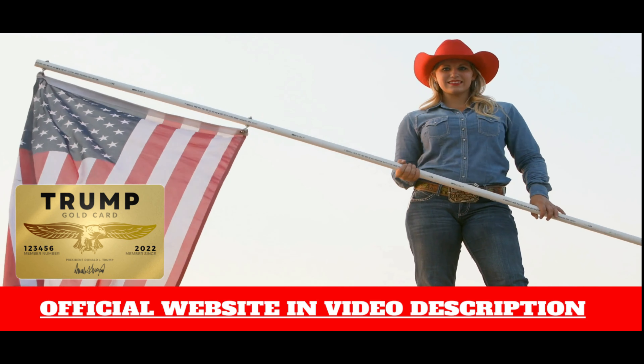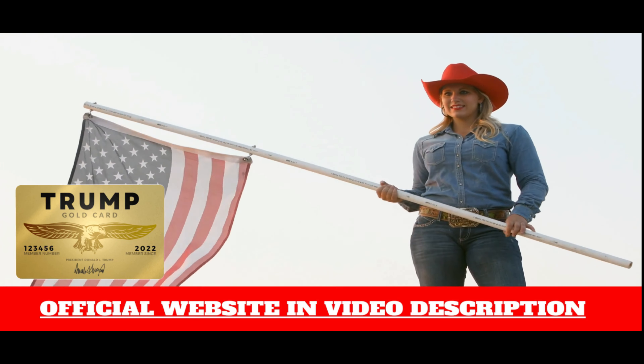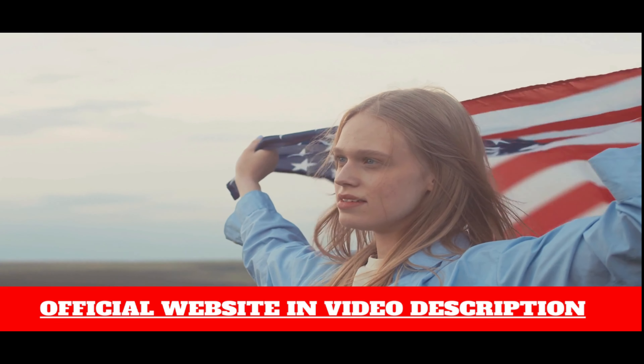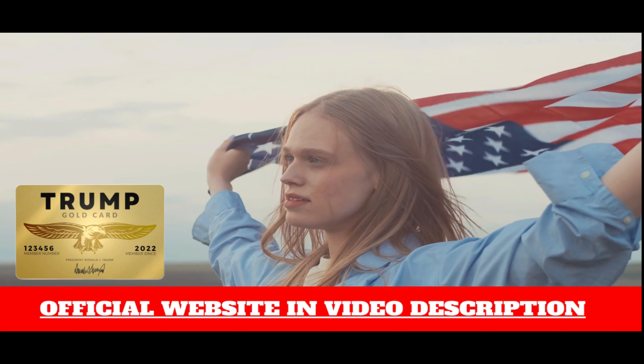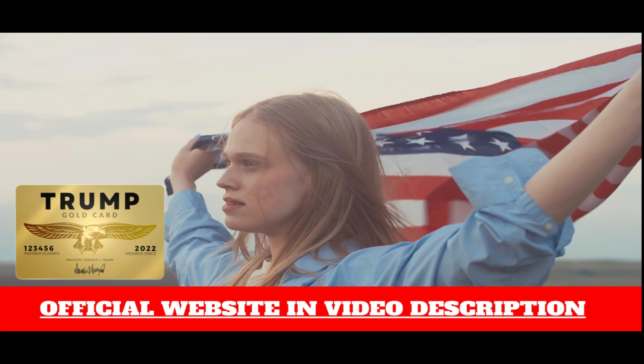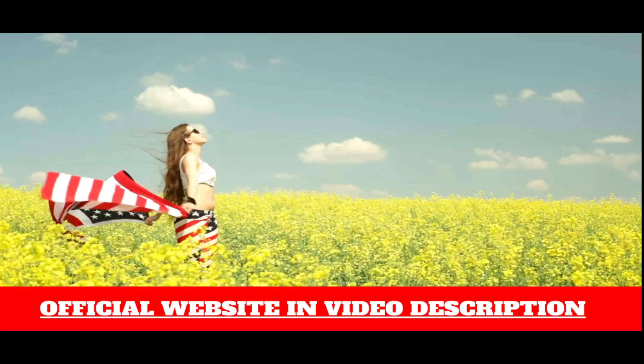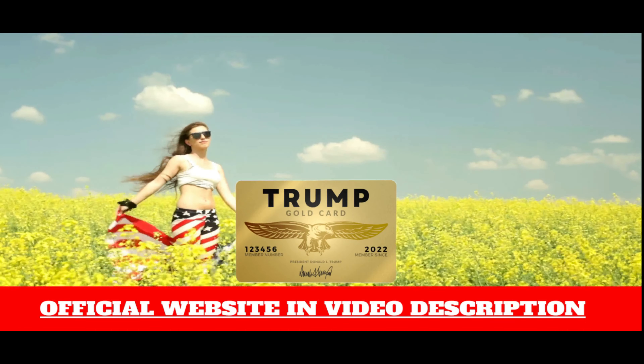How long does it take for the product to arrive? Is shipping free? Yes, shipping and handling are free on all orders. After the purchase is made, the products will be handled within 5-7 business days, and arrival at your home may take up to 3 weeks because demand for orders is very large at present.